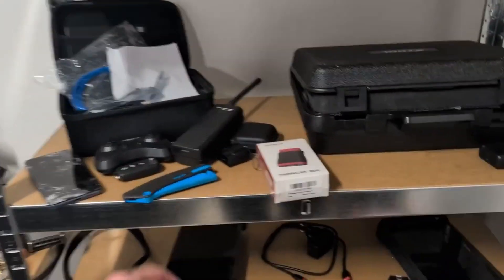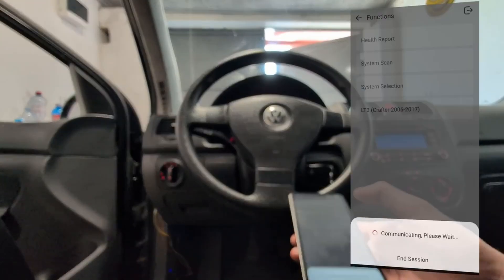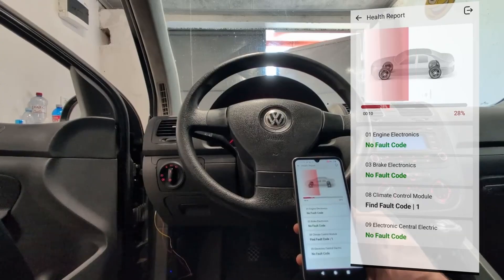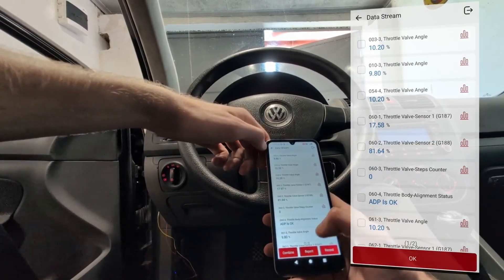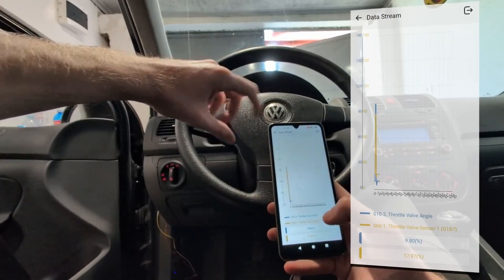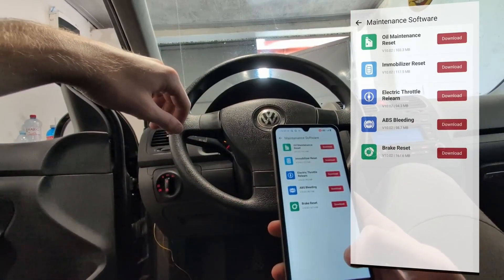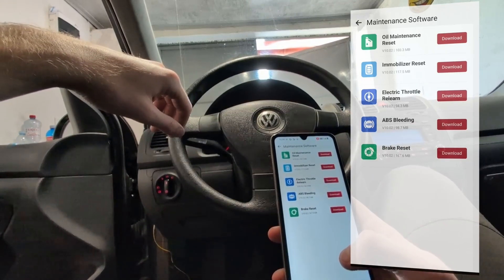At number six we have the Fincar BD6, which is actually the cheapest on this list, but it is still a full system scanner. You can access every module — whether it is ABS, radio, body module, or door module. You can also read live data in all modules, so if you want to check mileage records or look for different data in different control modules, you can do that with the Fincar BD6. It even comes with five service resets, so you get at least basic service procedures like brakes and oil.